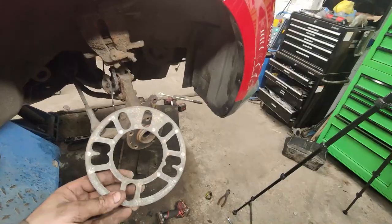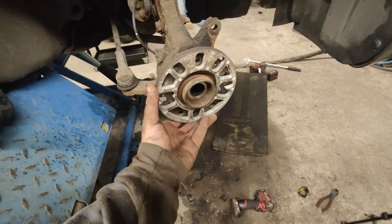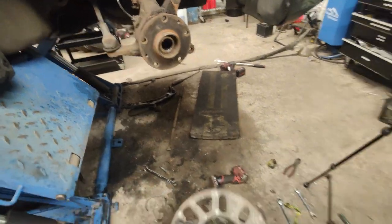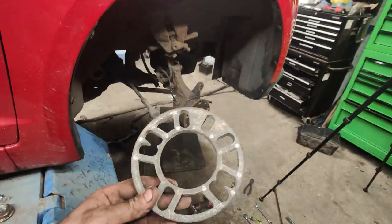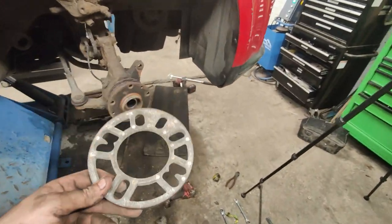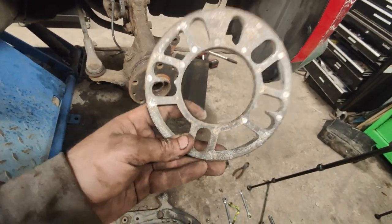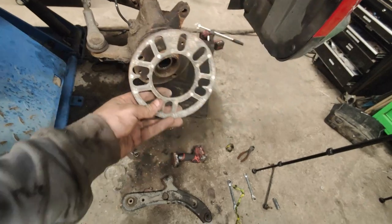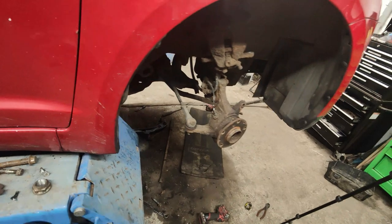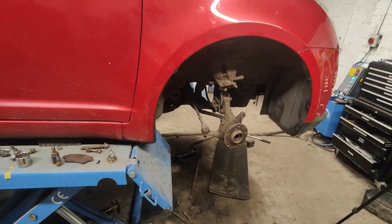There is some issue with the wheels — there are mad spacers on them. I don't get that at all. That is horrendous and the spacers are on the front wheels but not the back wheels. There are spigot rings on the wheels too but the spigot ring doesn't even fit inside the centre bore, so there are going to be some issues with the wheels that will need sorting.